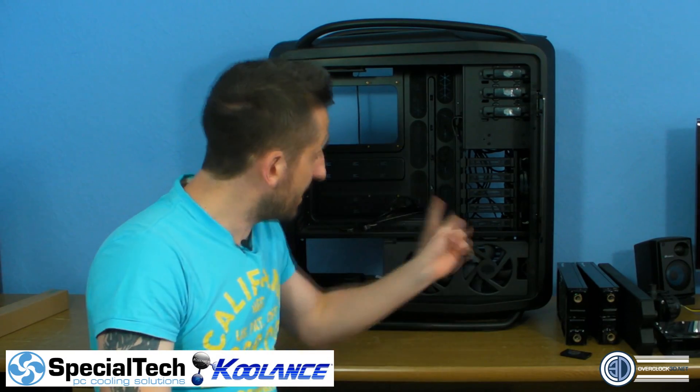Hey guys, it's Tony Tom Logan back with another video for you. Because all I've got to go by at the moment is what's in the camera screen, if the case is a little bit too dark it's because my camera's going.